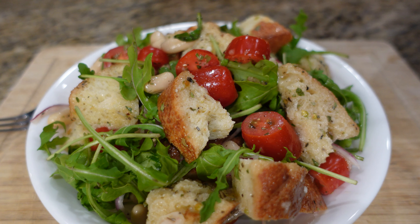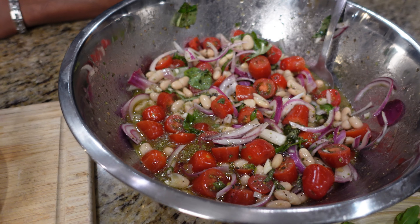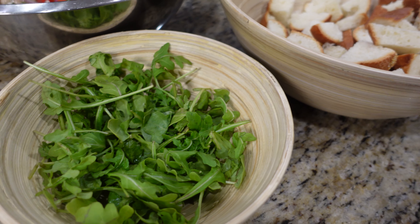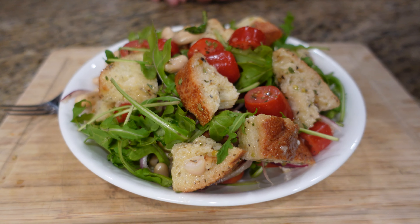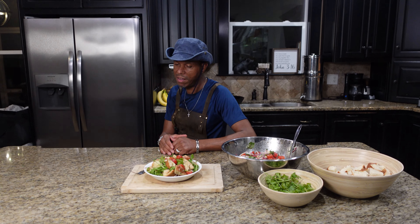And there it is — a tomato bean bread salad served up with some arugula on the side. You can't go wrong with this salad. Now you guys have no excuse not to use that bread up. Thank you, we enjoyed having you — until the next time.